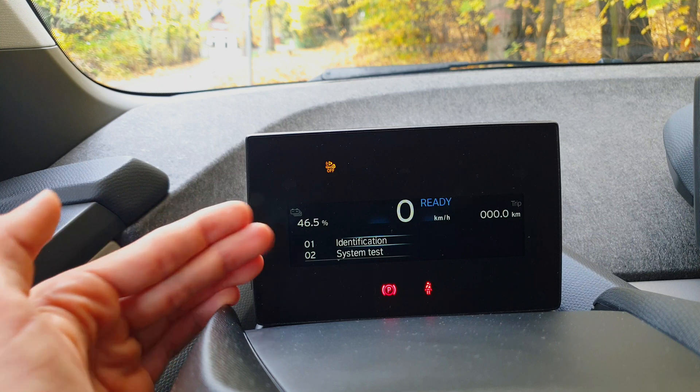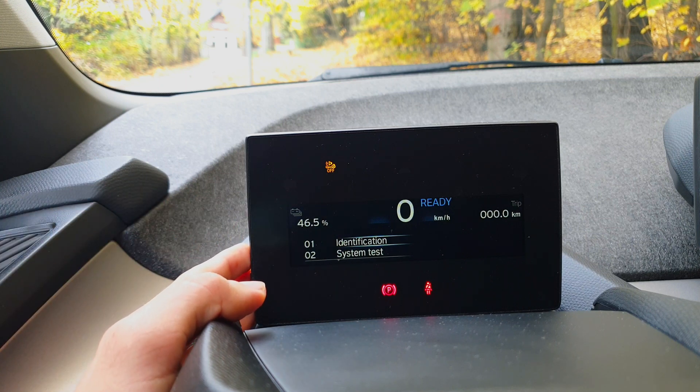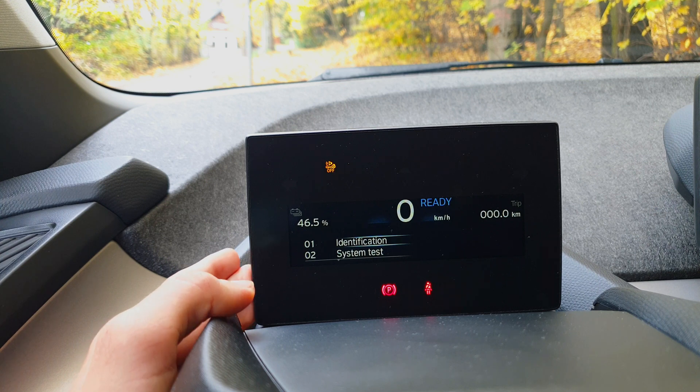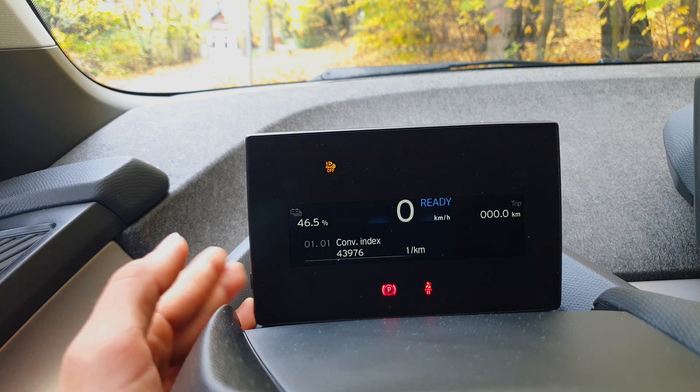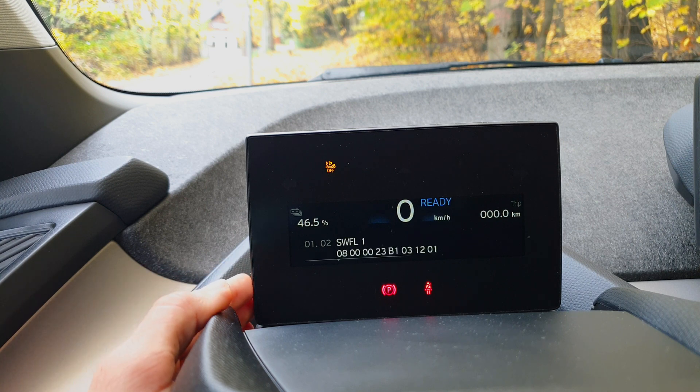Once again I've held down the button for around 10 seconds and now we can go into the identification system menu. You go into the menu by pressing the button for a longer period of time, and you switch between other modes as you can see.